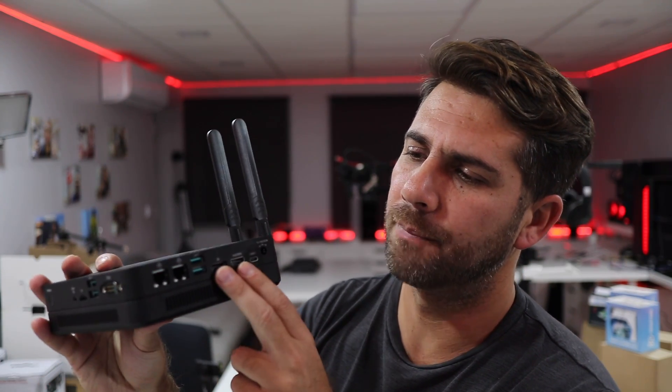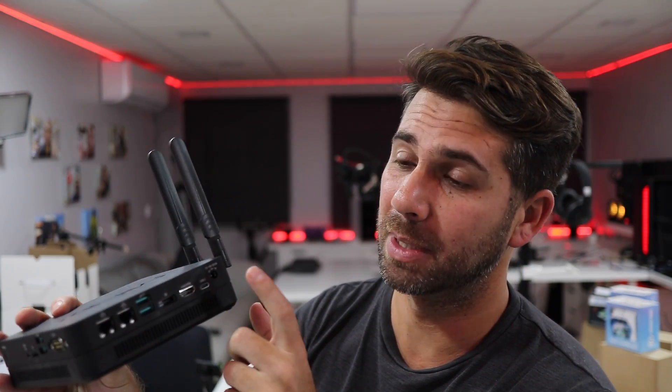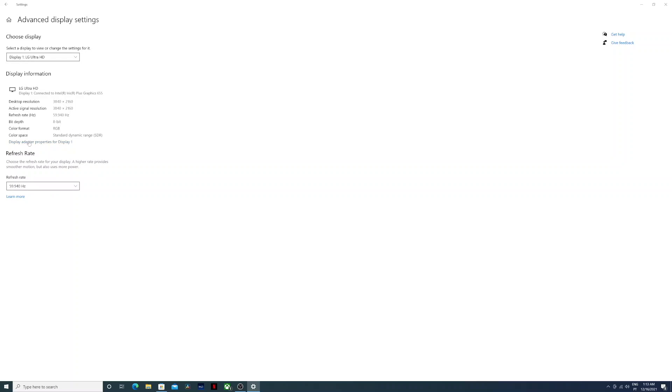Moving to real-world use of this mini computer, let's talk about the HDMI, DisplayPort, and USB Type-C. All of them deliver up to 4K at 60Hz, and as we've seen with other Minix computers, we can connect up to three displays simultaneously — all three at 4K 60Hz without any issues.